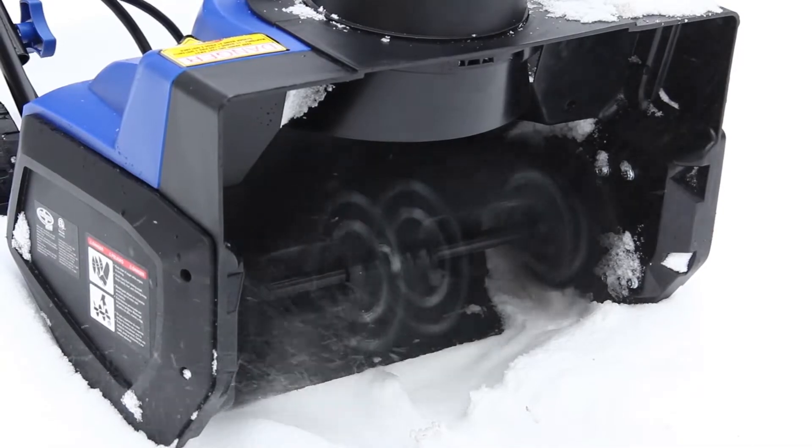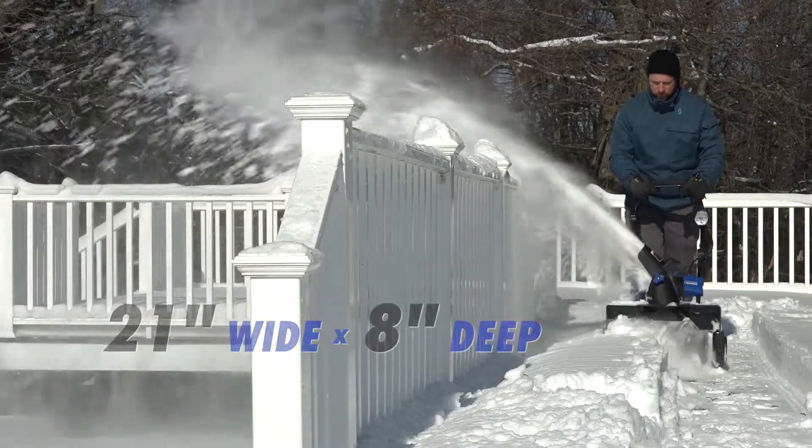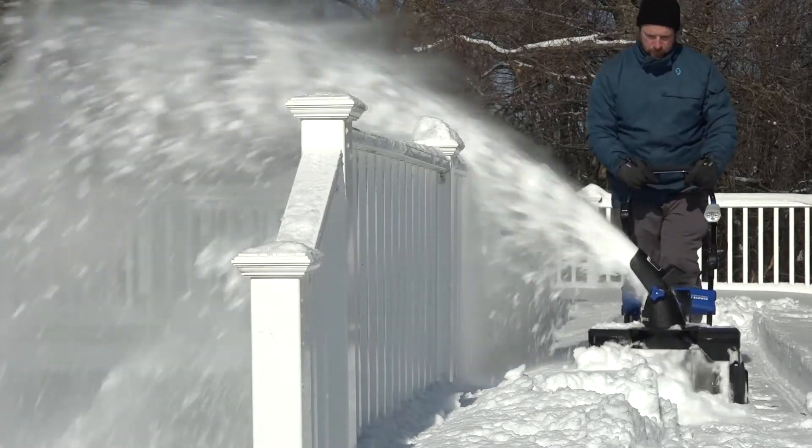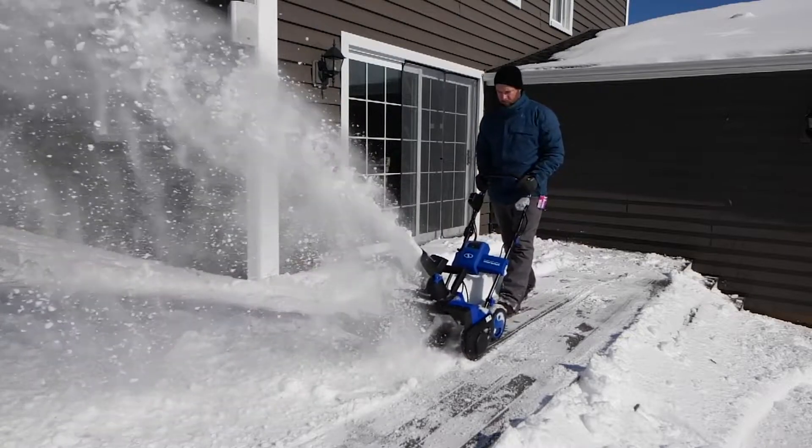Equipped with a steel auger with two heavy-duty rubber blades, ION clears a path 21 inches wide by 8 inches deep in a single pass. Plus, the scraper wire at the base of the unit lets you clear right to the ground without damaging your deck or pavement.